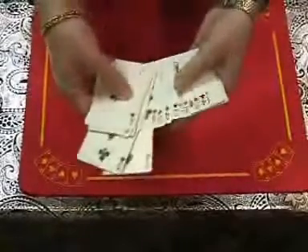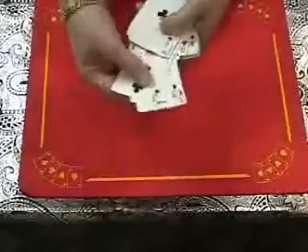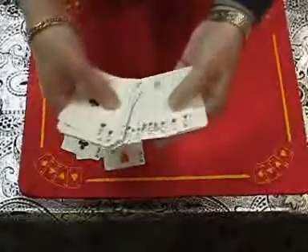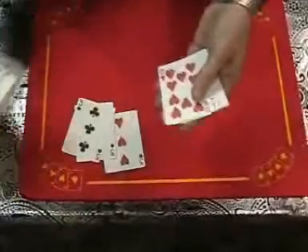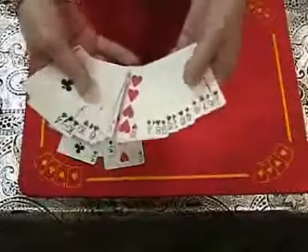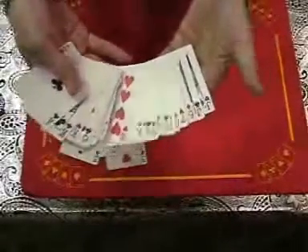I use the first three threes I come to — it doesn't really matter. I'll put them clearly here so you can see. I'll actually remove the other three not to complicate anything — that's the three of diamonds, by the way, I've just moved out of shot. So you're only using three threes and the rest of the cards; no other cards at all.